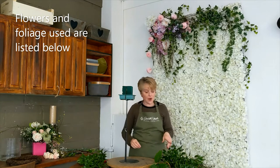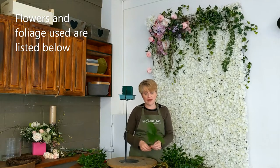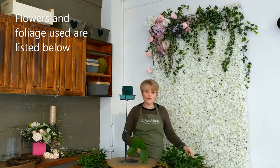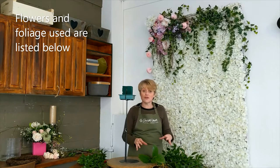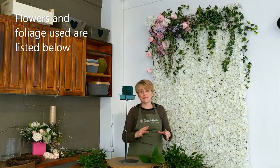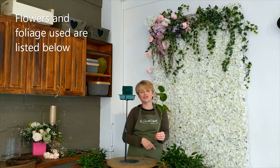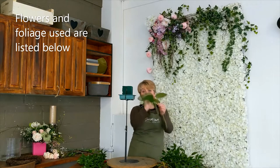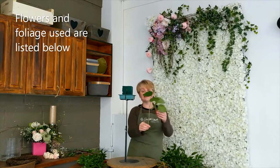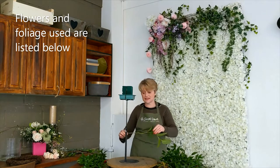Foliage-wise, I think the majority of people struggle with the Hogarth curve because they pick the wrong choice of foliage and floral material to start with. You need to look for plant material — whether it's from the florist or from your garden — that naturally curves and bends and is quite pliable. For example, this is a piece of salal and it's not very flexible; it doesn't bend well without snapping. So that's not good for manipulating into those curves we need.